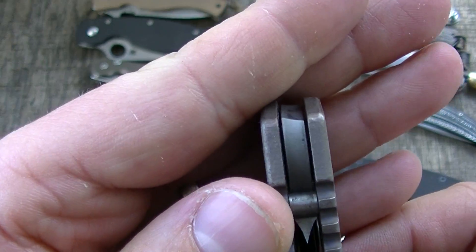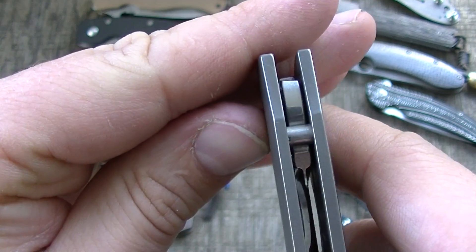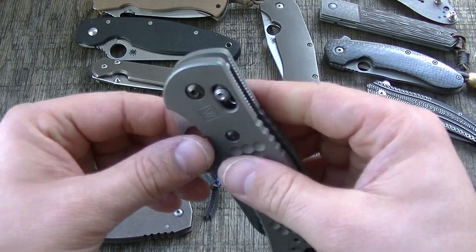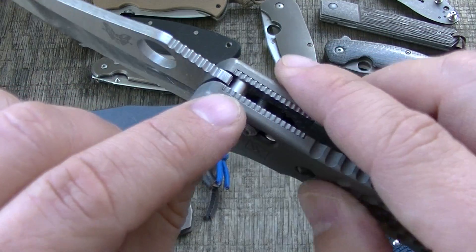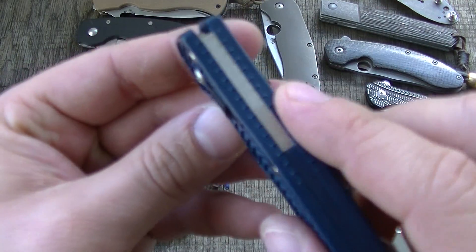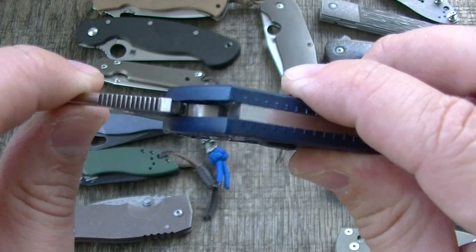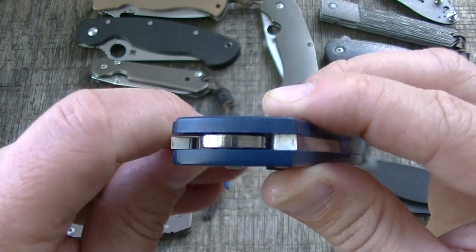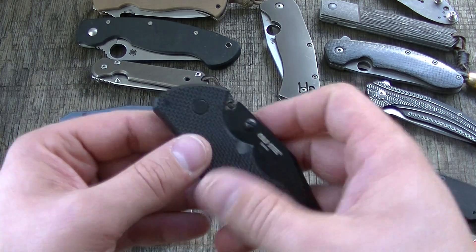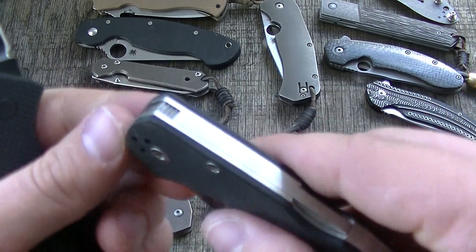There's a very flat ramp on that surface. There are also some weird ones we'll talk about — this one seems pretty conventional but is paired with an axis lock. And then you have stuff like this: it's not really a stop pin, it's more like a stop block for a ball lock. That's actually a pretty good system.